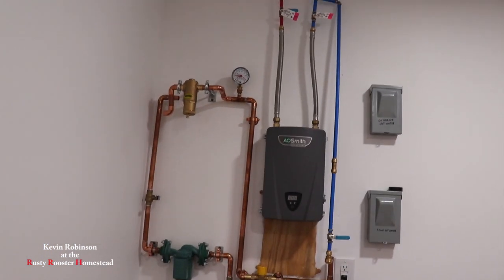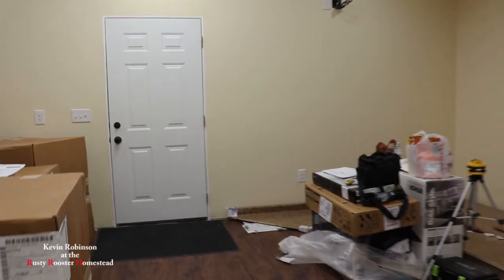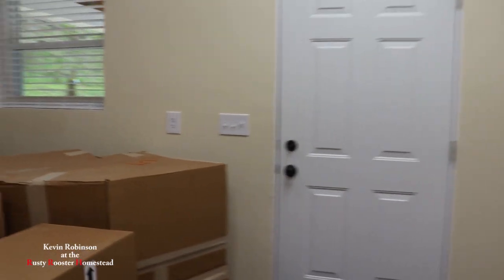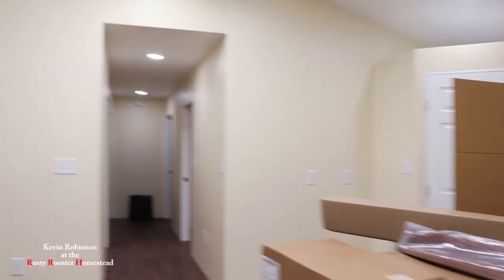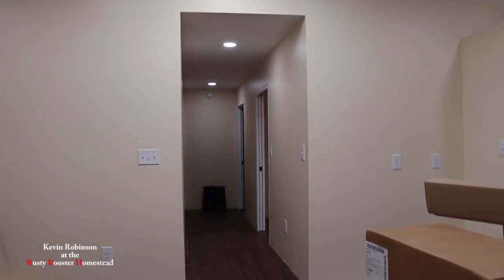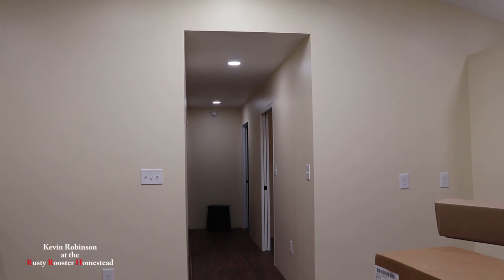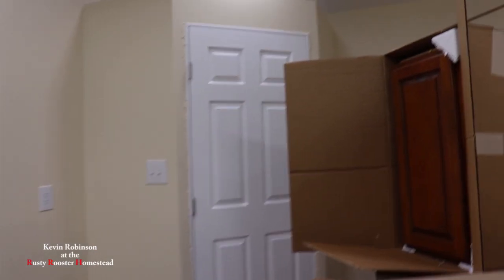We got that done and I'm working on this radiant heat system — it's almost done and I'm making a dedicated video on it. We've been tidying it up a lot and there's not much more to go. We still haven't got the black walnut off the sawmill but it's coming — it's just taking time. That's a little update on what's going on here at the Rusty Rooster Homestead. Thanks for watching — don't forget to subscribe and leave a thumbs up, thumbs down, or a comment. Until next time.